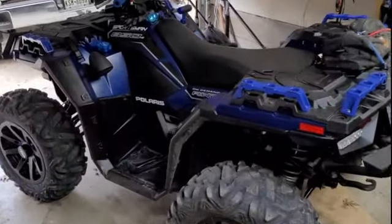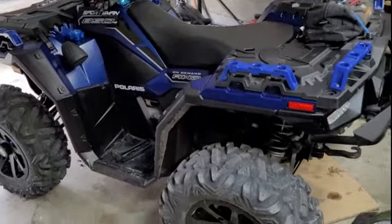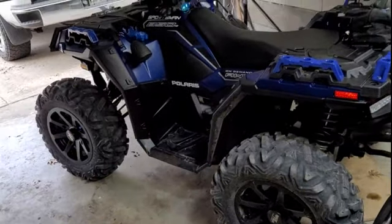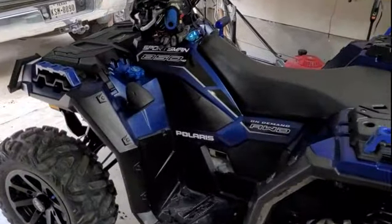This is my baby, this is my build, and I think she's complete. Let me know what you guys think. Until then — have fun, be safe, peace.